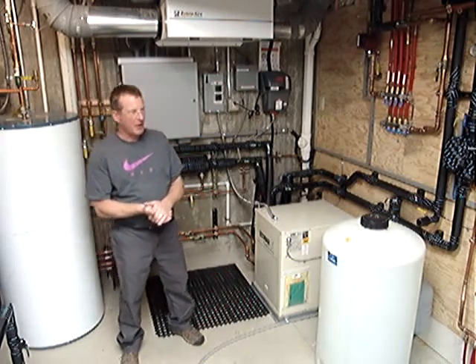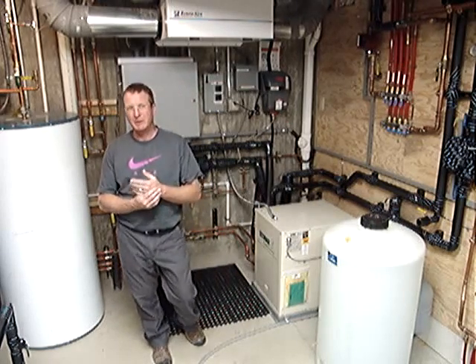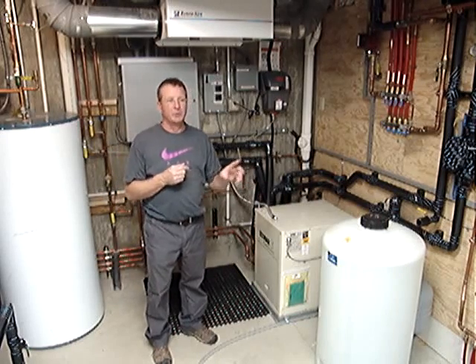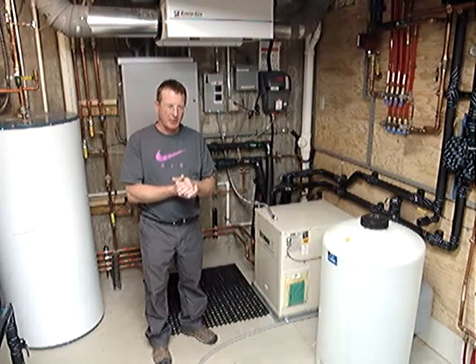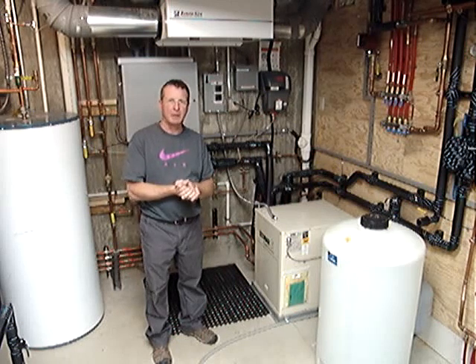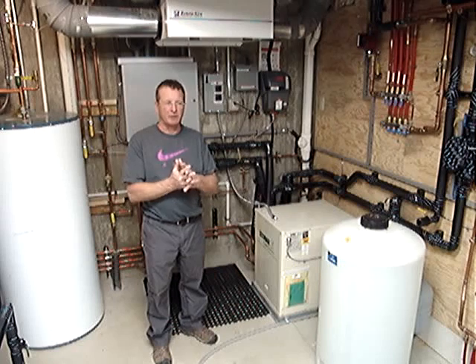We are presenting hot water to the floor system through a network of tubing running through the floor system at 12-inch and 8-inch centers. This home has about three miles of tubing in its 4,000 square feet.